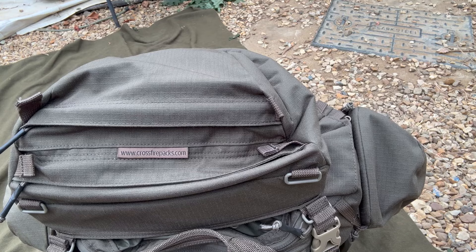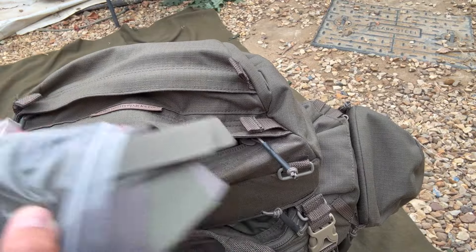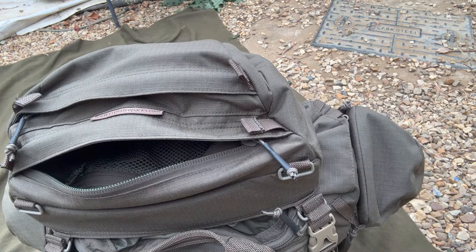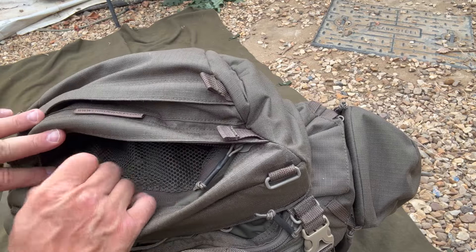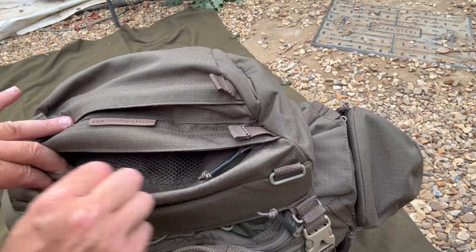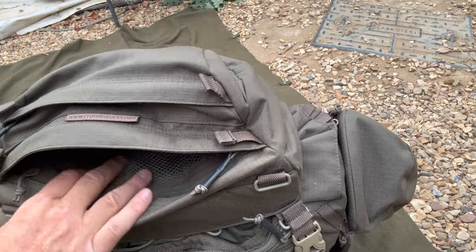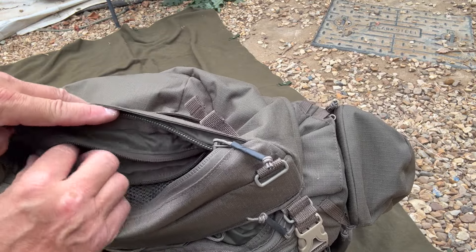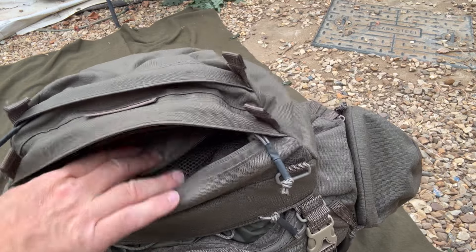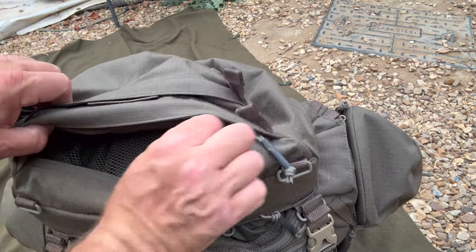If you've got kit that's stuffing the pouch out, these loops make closing them a bit easier. The main compartment is a fairly decent size — there's a mesh section on the inside that you can access from this side as well, so there's another compartment there. Then inside you've got another pocket on the upper side that's soft-lined, which is great for things like sunglasses, optics, or NVGs that aren't in a case — that'll prevent them from getting scratched.